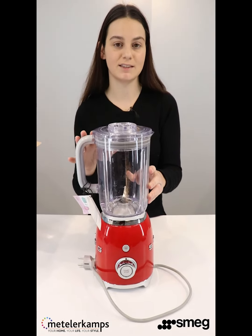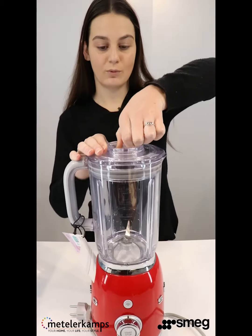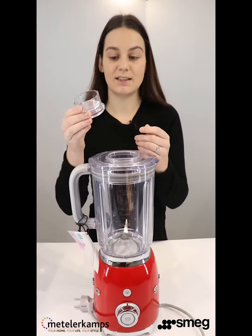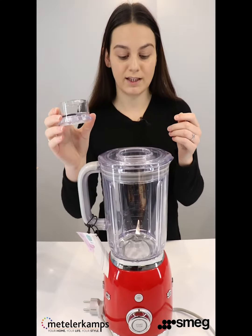It also comes with a really nice lid that pops on, and then also a mini lid which pops right out so you can add ingredients while you're blending. This mini lid also serves as a measuring cup, as well as the tool for getting the blade out of the jug.